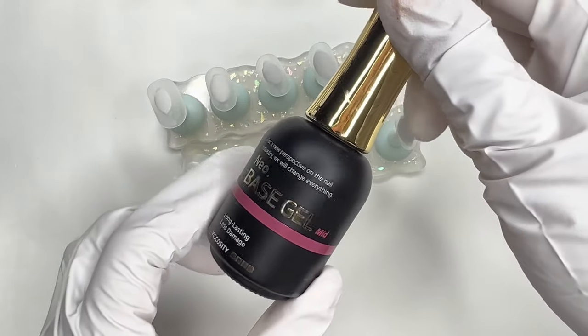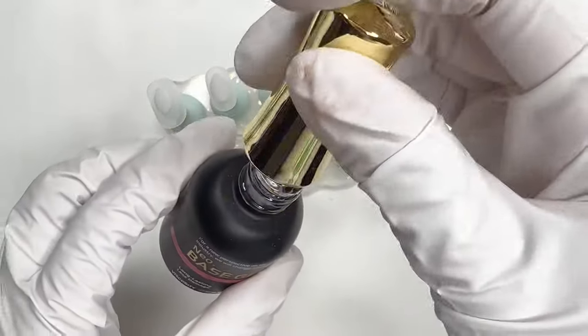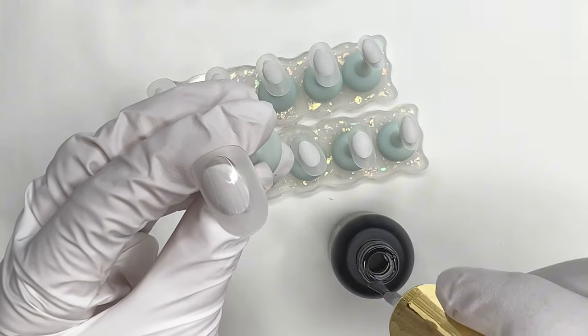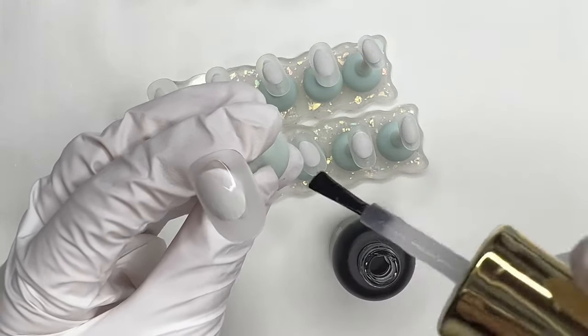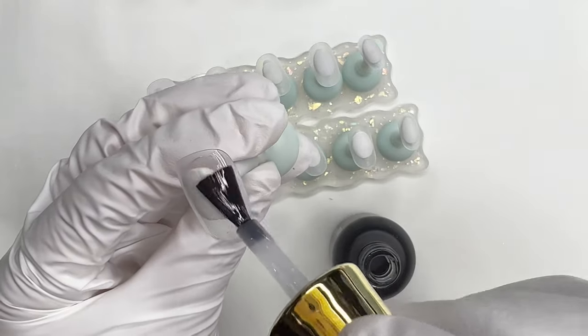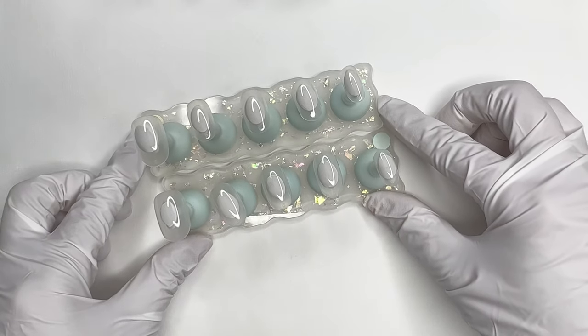Once they're all clean, I'm going to apply base gel, cure the base gel, and now they are all prepped.